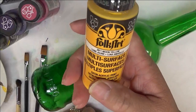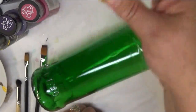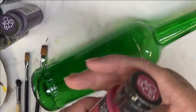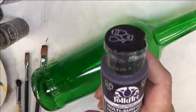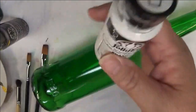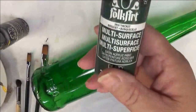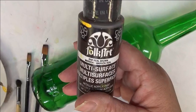All my paints are Folk Art paints. I use multi-surface and enamels. I will be using Moon Yellow, Magenta, Eggplant, Wicker White, Thicket, and Will Brown.